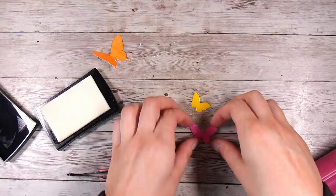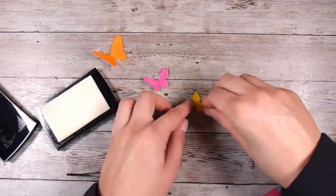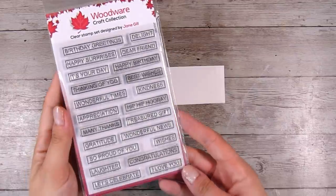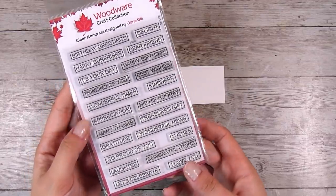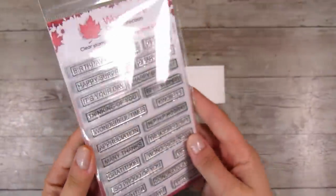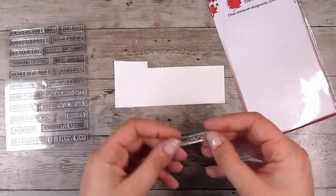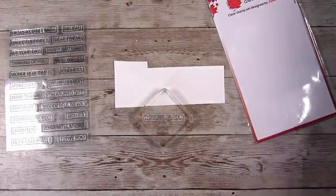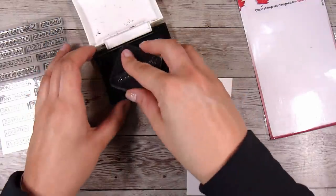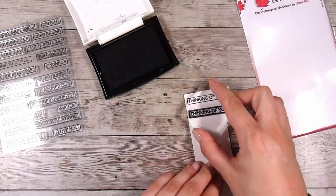This card is actually going into a gift hamper, so I'm able to add lots of dimension without worrying about mailing it. Sometimes I know a card will go to the other side of the world, so I work on having less dimension. Other times, if it's going to be hand delivered or not even going in an envelope, I can add lots of fun dimension. If you need to post it, you can pop it down a little flatter or just put a little bit of foam tape under each wing — but if you've got the ability to add lots of dimension, why not!